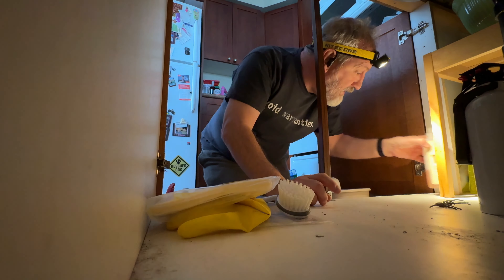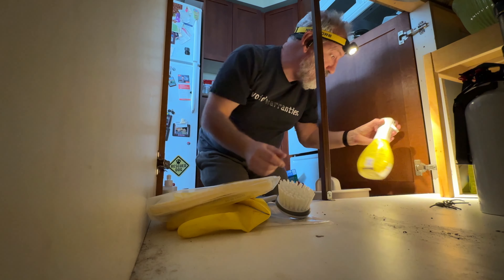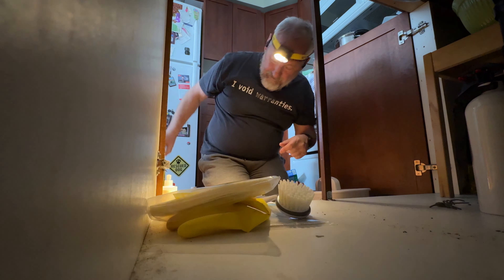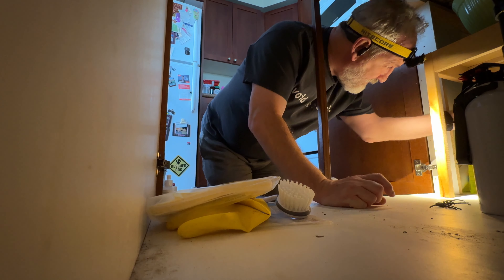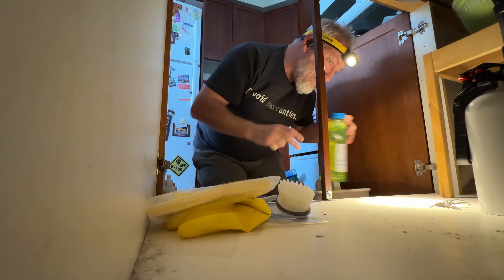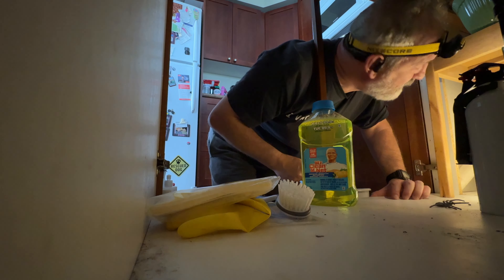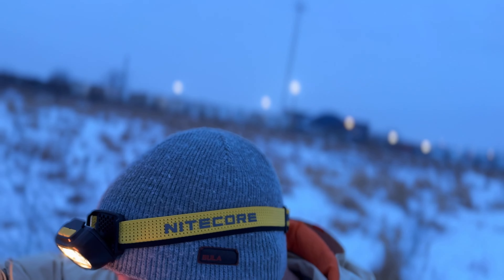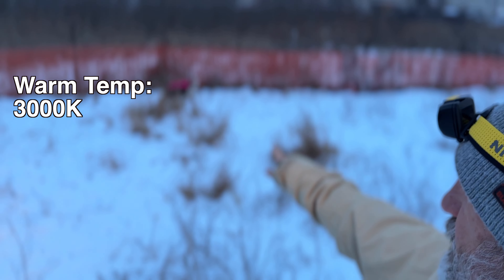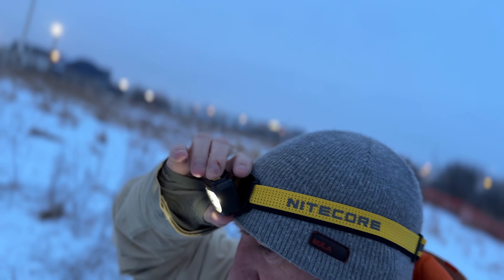I'm cleaning underneath the sink because there's a mouse under here and I've got to find out where it's coming from. This headlamp comes in really handy, especially in a dark area like this. I'm really liking this light, especially the dimmer yellow — it still allows me to see the reflection of my dog's jacket. It's a nice light, and you also have the option of going with the more harsh white.